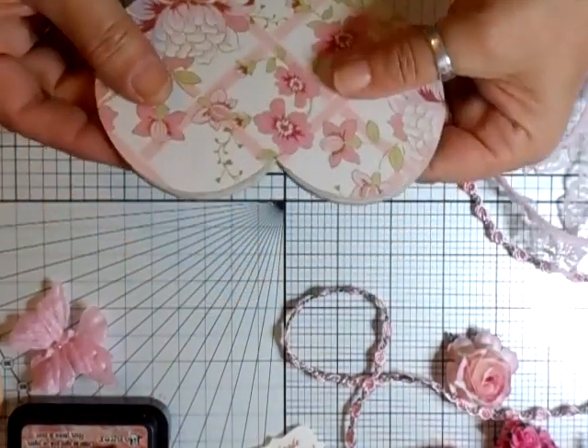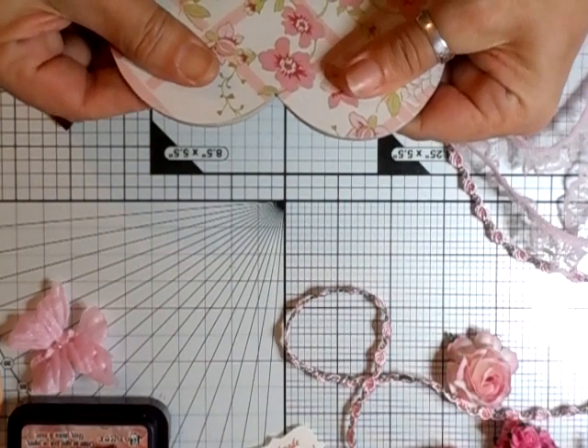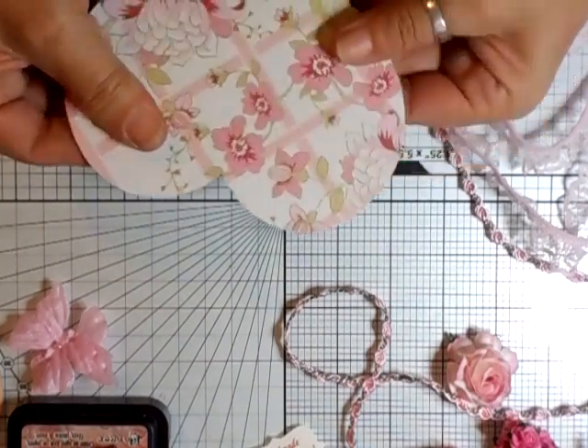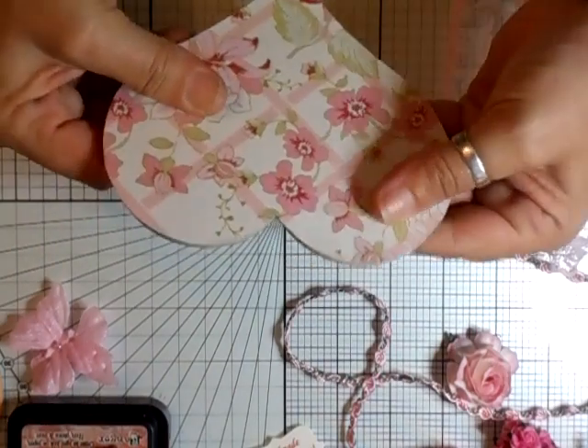We're just going to pop that on, switch it around so it spreads the glue, like that. Oopsie daisy - make sure you line that up properly.